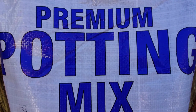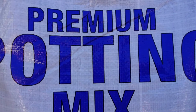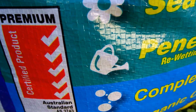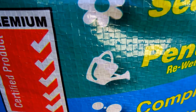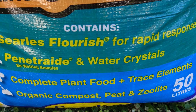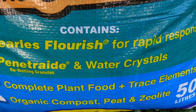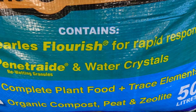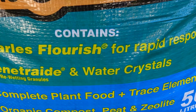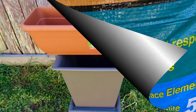Number one on the list is starting off with a really good premium potting mix. Stay away from the cheap ones, and if you can get one of the more expensive potting mixes on sale, then that's a real winner. When purchasing your premium quality container mix, you need to make sure that it contains some of the following: a complete plant food unless you're going organic, trace elements, compost, peat, zeolite, and some water crystals. The water crystals will help in those dry times or when you forget to water.